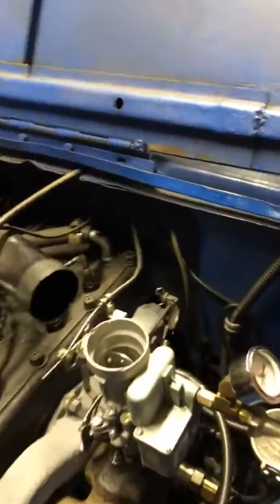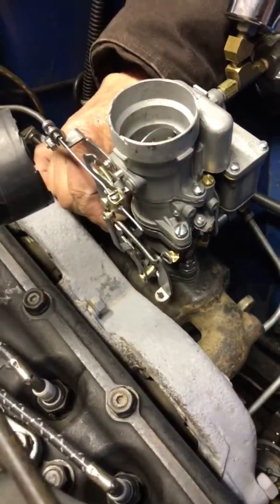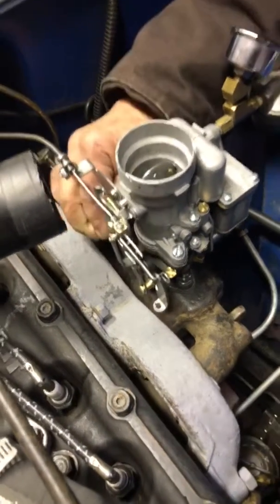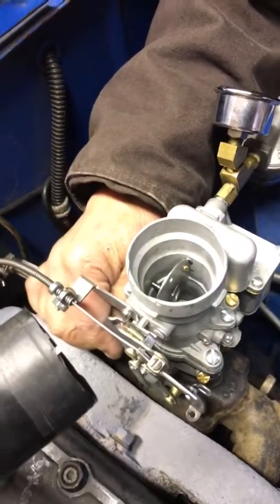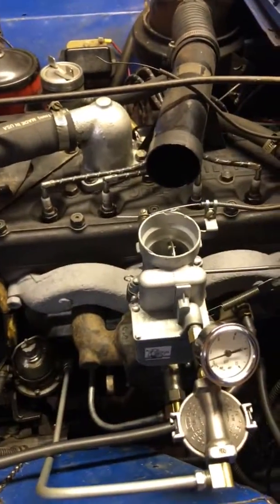All right, let's go ahead and do that stumble test. Here we go. Slow at first. Faster. And there you go. All right, my friend, I think you'll find this just to your liking. Thank you.